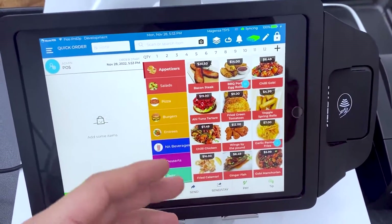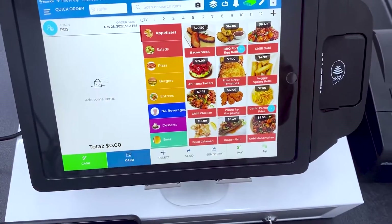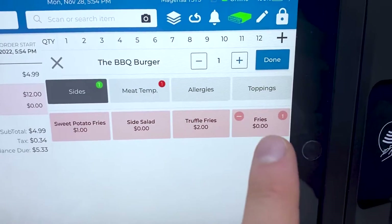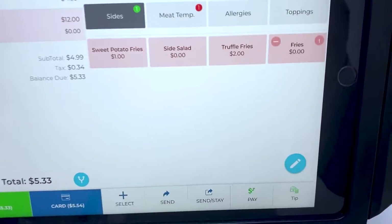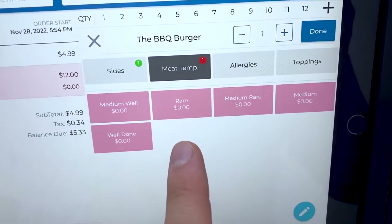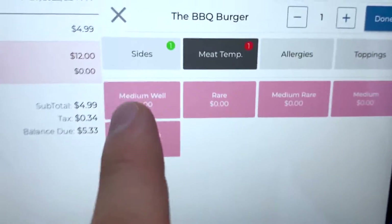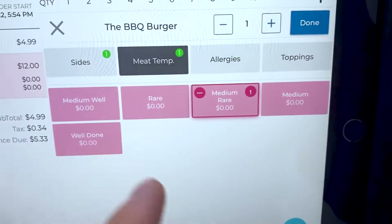This menu is customizable. You can either set it up yourself, or the company that I got this from will actually build out your entire menu with pictures and everything, and that costs about 300 bucks. So say our customer comes in, they want the veggie spring rolls. They also want a burger — say a barbecue burger — and you can actually customize all the different sides: fries, truffle fries, side salad, sweet potato fries. Say our customer does not want fries but instead wants a side salad. Now we have to go ahead and select our meat temperature: medium well, rare, medium rare, medium, or well done. Right now it's charged at $0, but if you wanted to charge extra depending on how it's cooked, you can do that as well.